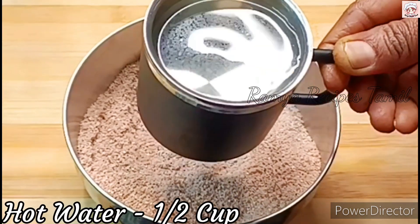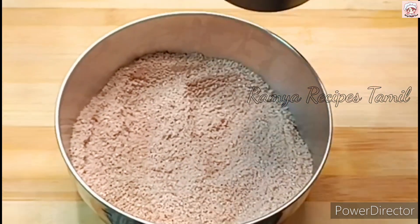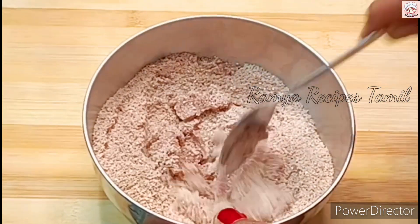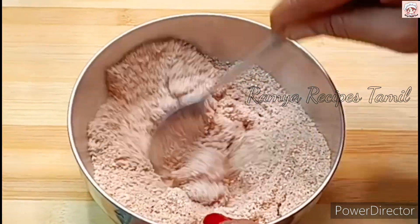Now let's set it in a few minutes. Add a little bit of salt and mix. The salt is nice. Then it's nice and soft.